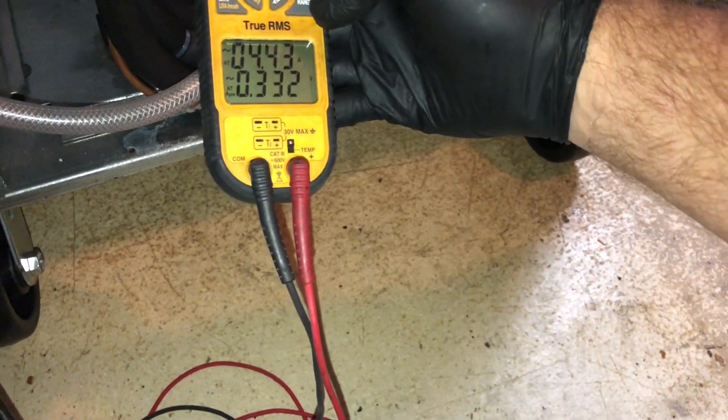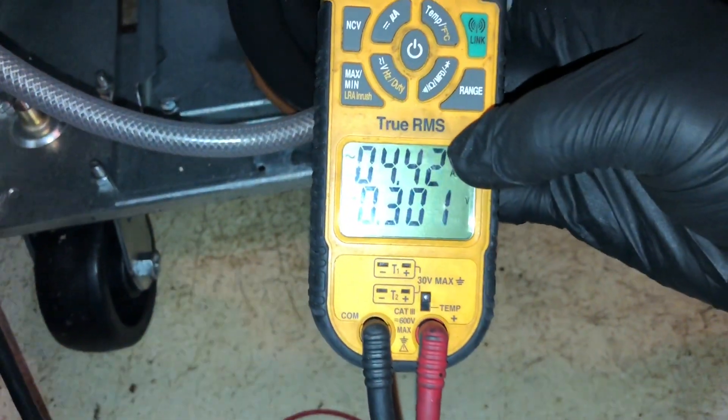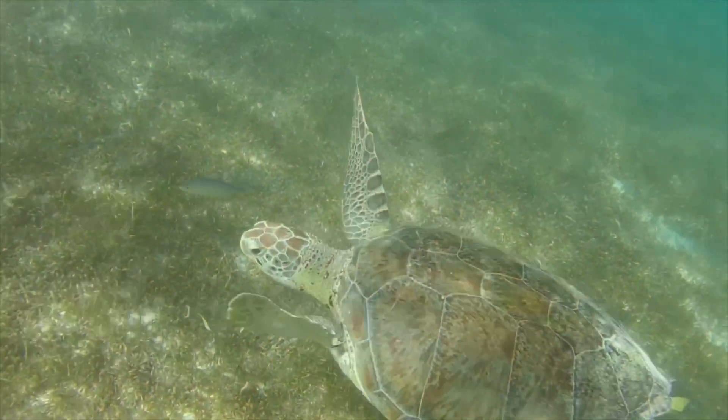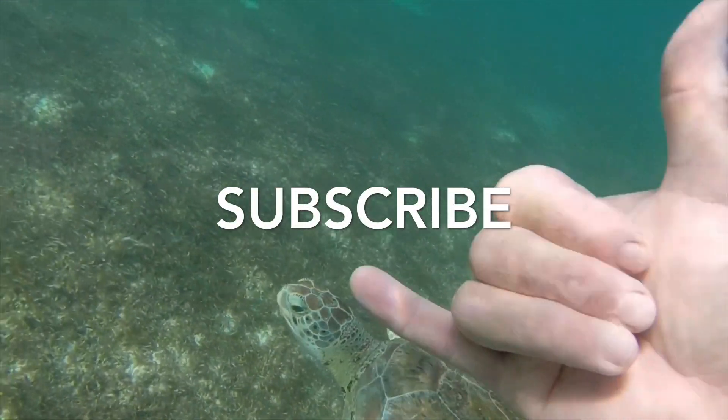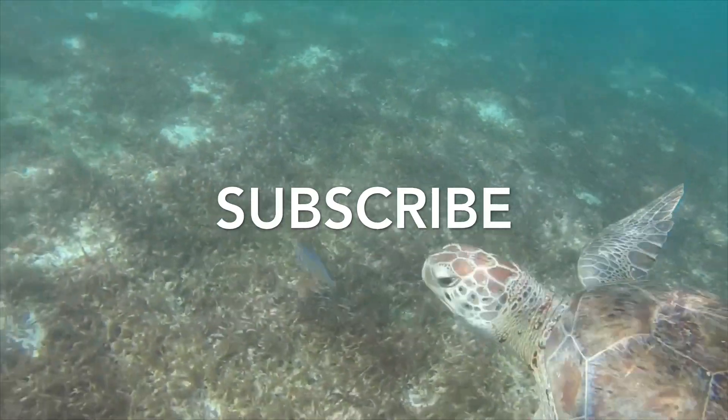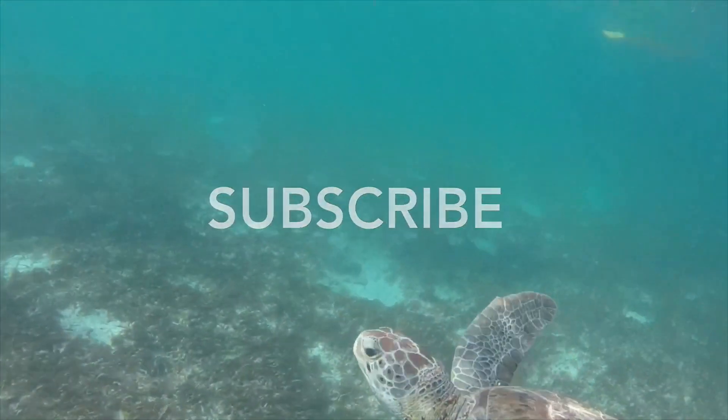That looks really good. The defrost circuit's good — 4.4 amps. No airflow. 5.4 amps.